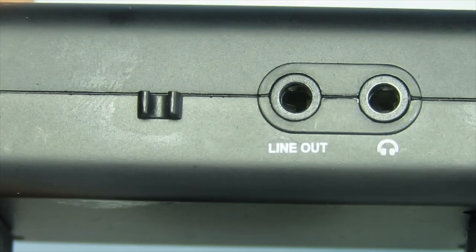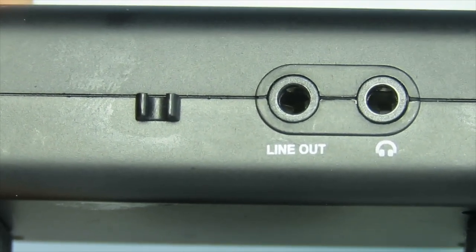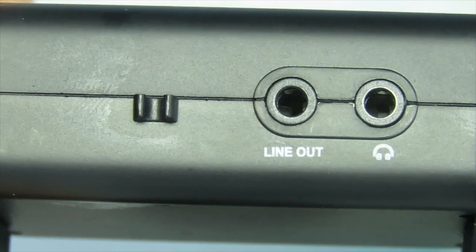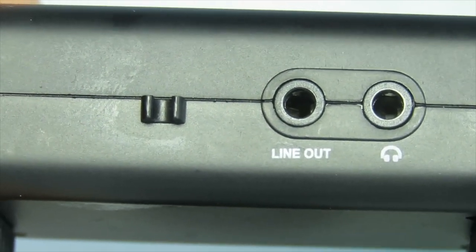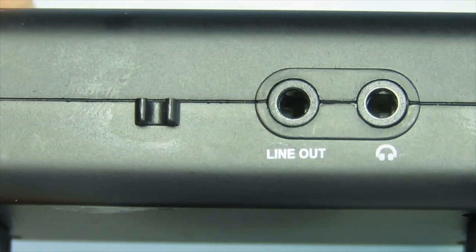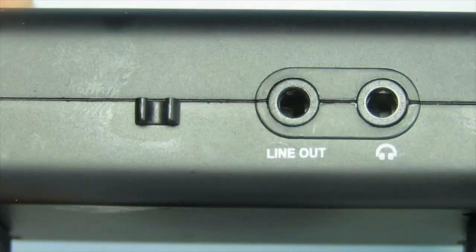It takes two triple-A batteries with an easy access door. On the other side you have the standard mic jack port, and right next to that is the headphone jack. It also has a feature molded into the frame where you can route the wire down through a little clip, which is a cool feature I didn't expect. And it has a standard hot shoe mount system.